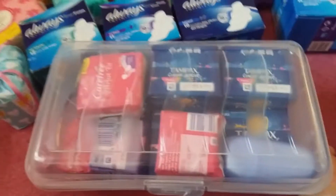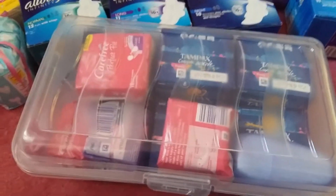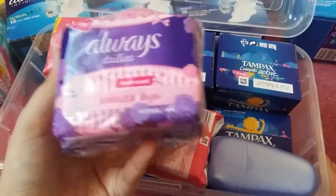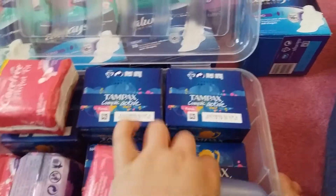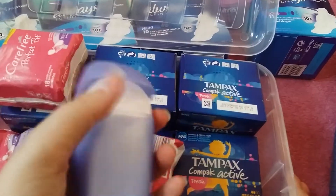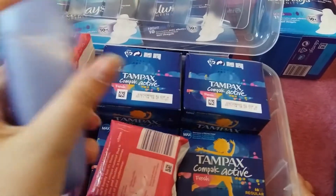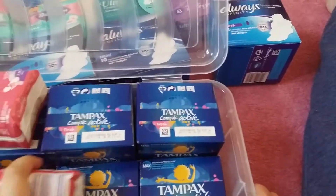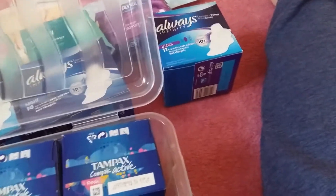That's shut properly now. By the way, these are the Always Dailies Fresh Scent Singles To Go, and these are the Bodyform micro liners. They just look like that and they come in a really handy tub-type thing.